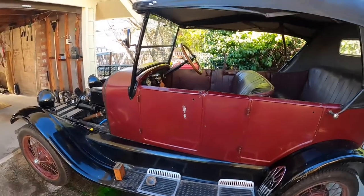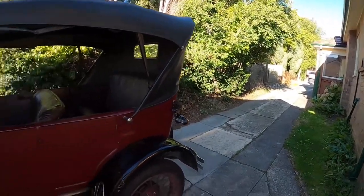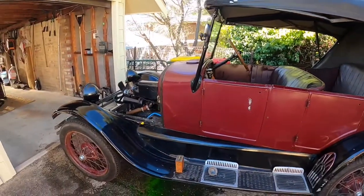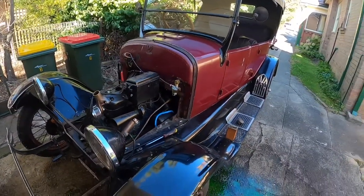Good morning everybody and welcome to sunny Lithgow — it is a beautiful sunny day, actually the second of March, so it's autumn. A little bit of work on the Model T today: we're going to bring her into the 21st century by changing one piece in the ignition system.